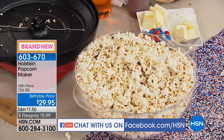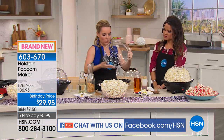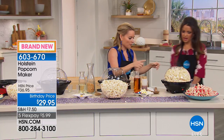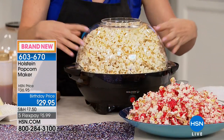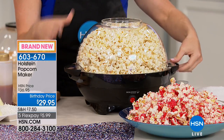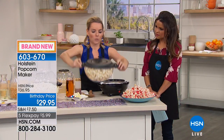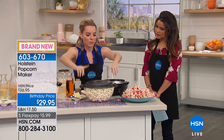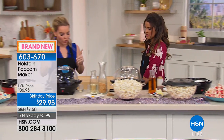How long did this take? It's only a matter of minutes. You'll know it's finished when it's full — you can see this bowl is filled here. You don't have to pop an entire full amount either. If you use a little less oil and a little less popcorn, you'd be totally fine.